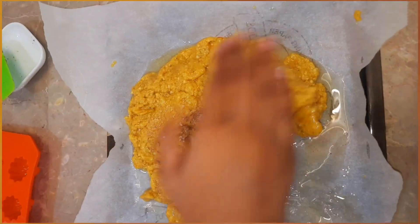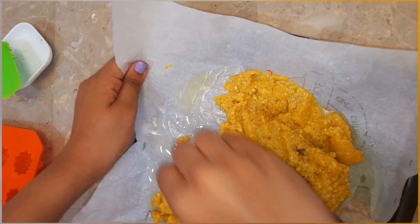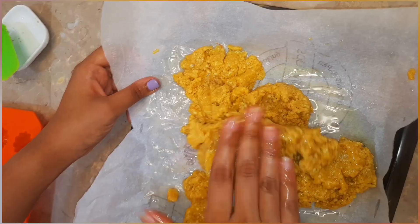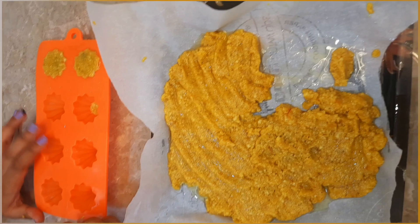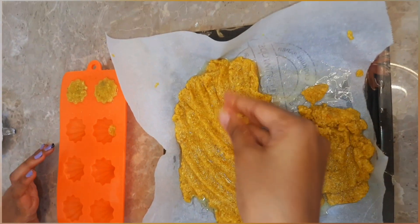Now we will add elaichi powder to it and mix it well. Then take a silicone mould and start filling it with the mixture.